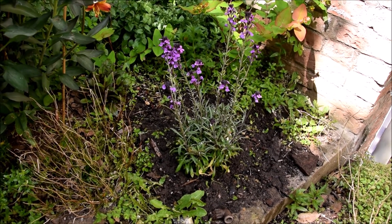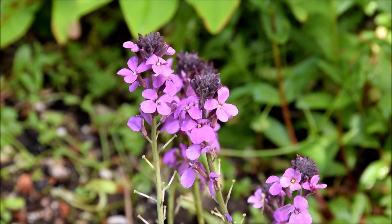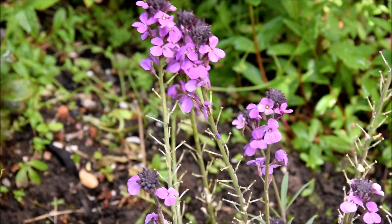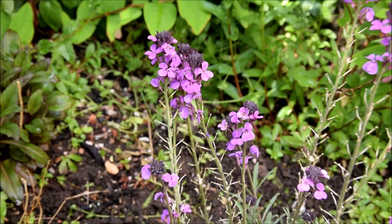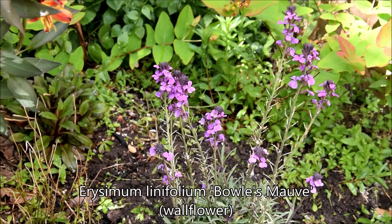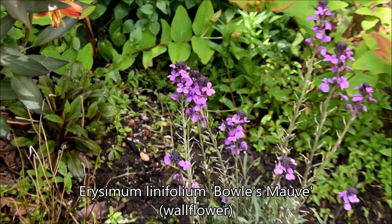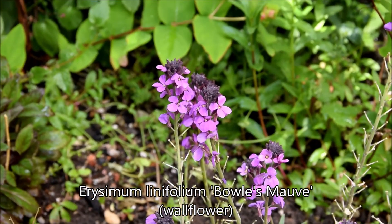Hopefully that'll be alright at least for a couple of years. Apparently bees and butterflies really like it. I just realised I completely forgot to mention what this is called — it is erysimum, or erysimum, I don't really know how you say it. I presume the former. And it's a Bowles's Mauve.